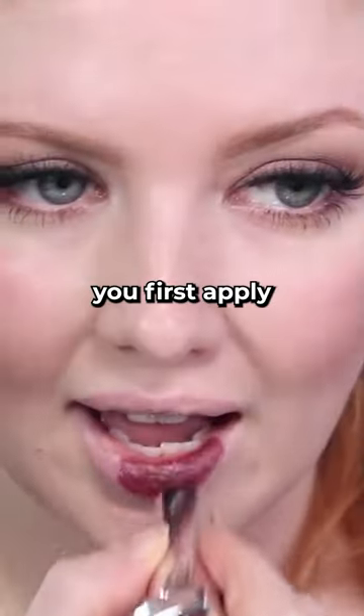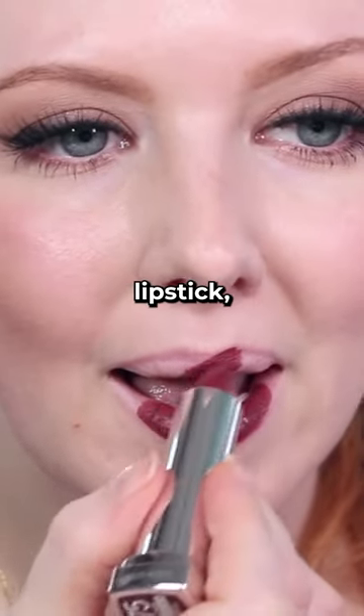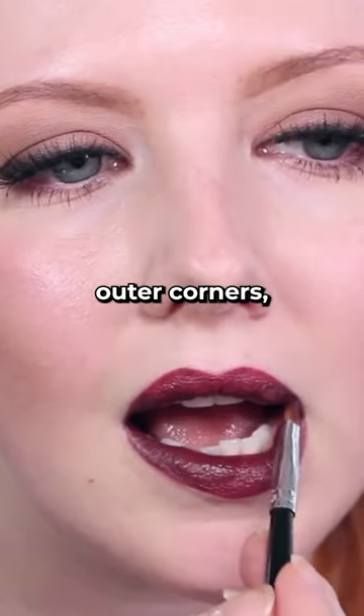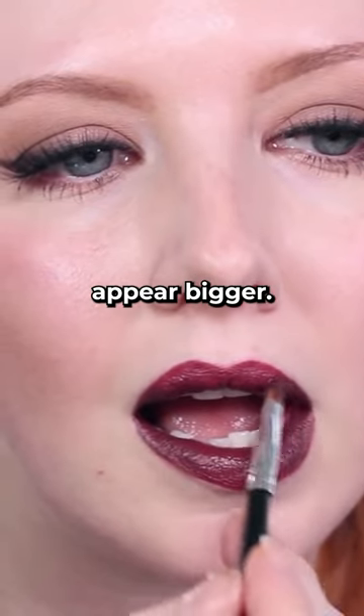So what you do is you first apply your lipstick color — the one that I'm using here is from Maybelline. And then you take your black lipstick, a very small amount, and you blend it on the outer corners. By emphasizing those outer corners, it helps to make the middle portion of your lips appear bigger.